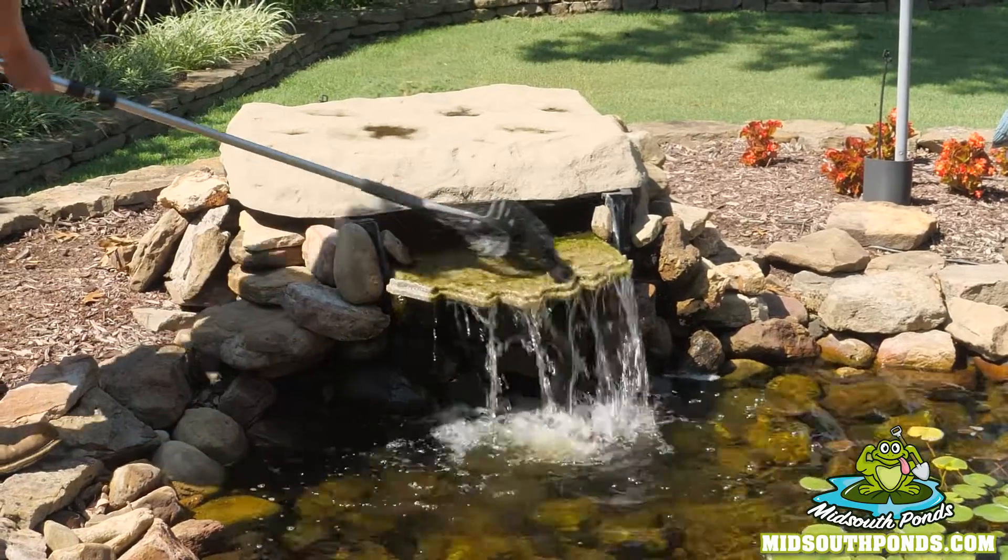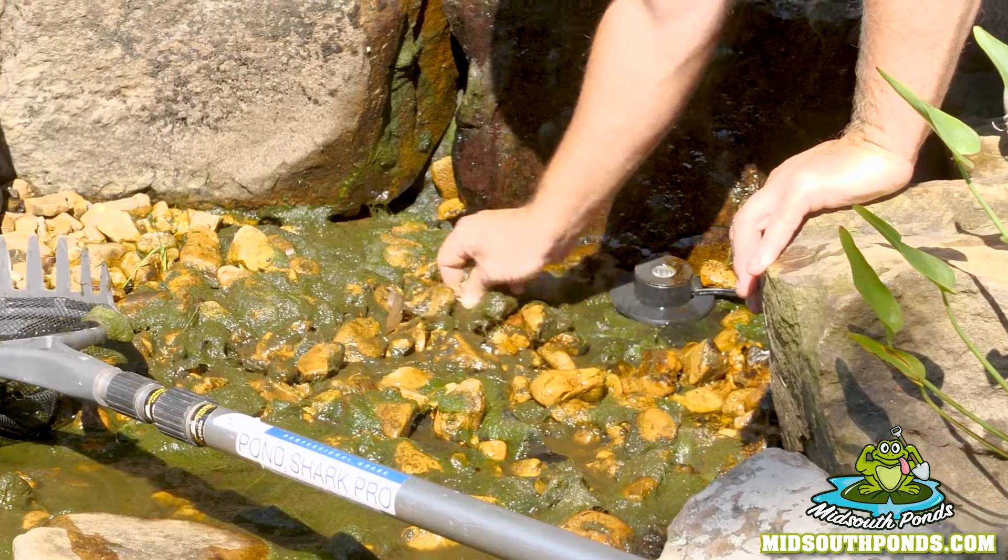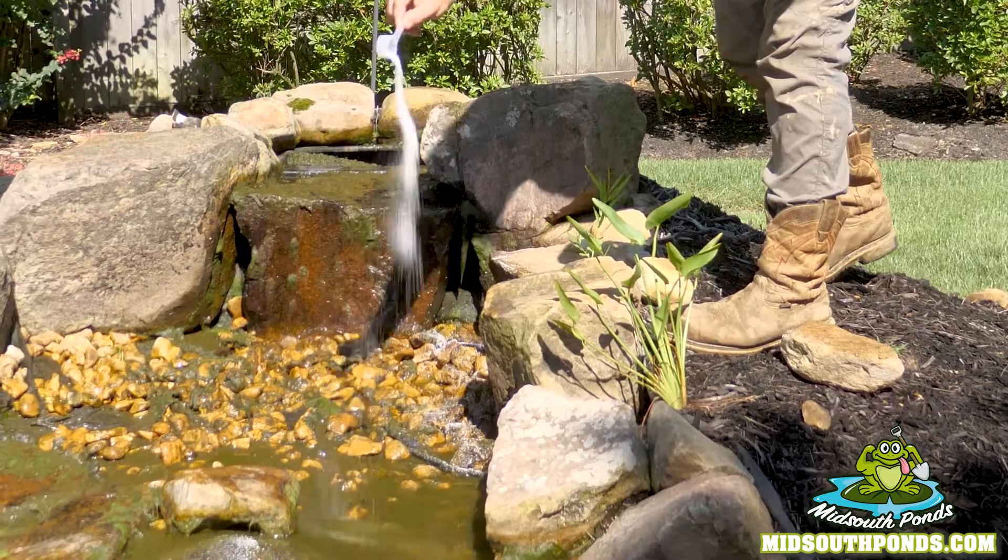We're going to take care of the algae that's growing inside the waterfall area, keeping the pump and the waterfall flowing freely and your water feature beautiful.